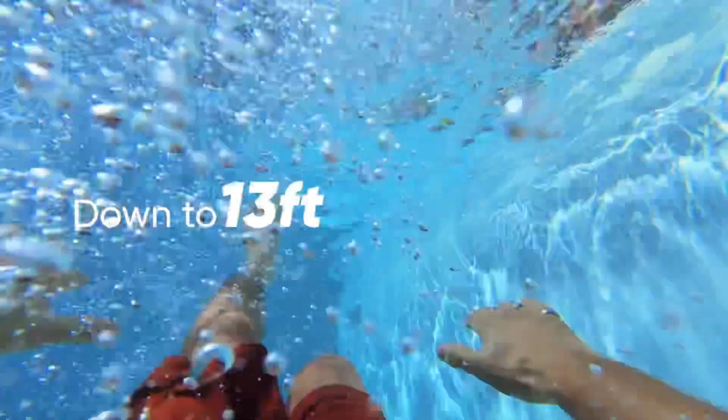The Go 2 is waterproof to 4 meters, whereas the previous Go was water-resistant for up to 10 seconds. This is a massive improvement and is really going to extend the range of uses you're going to have for this camera, and also relieve any anxiety you might have about getting it wet. The battery life levels out at an average of 30 minutes video time, which is great for a device this tiny.